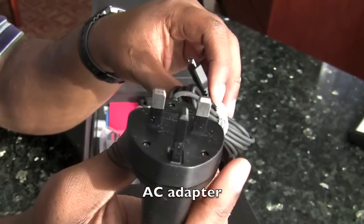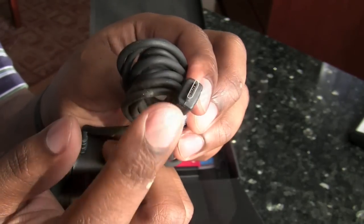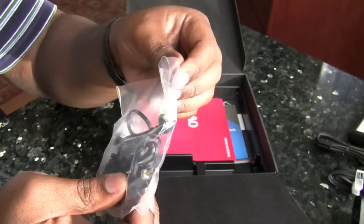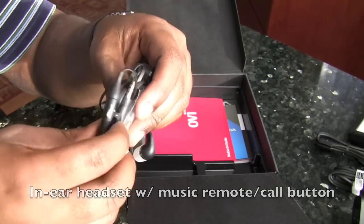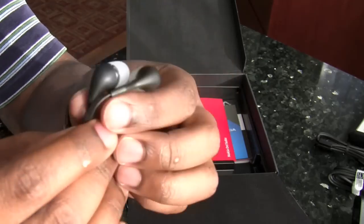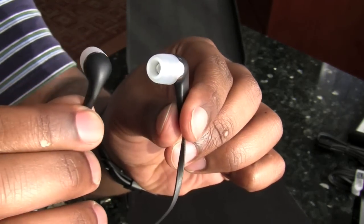We of course have an AC adapter along with the micro USB data cable. A new edition that is introduced with the N97 mini is a brand new headset that features in-ear headphones from Nokia.